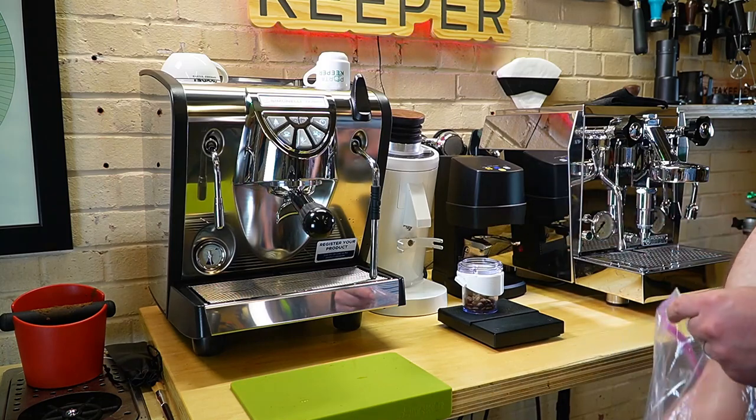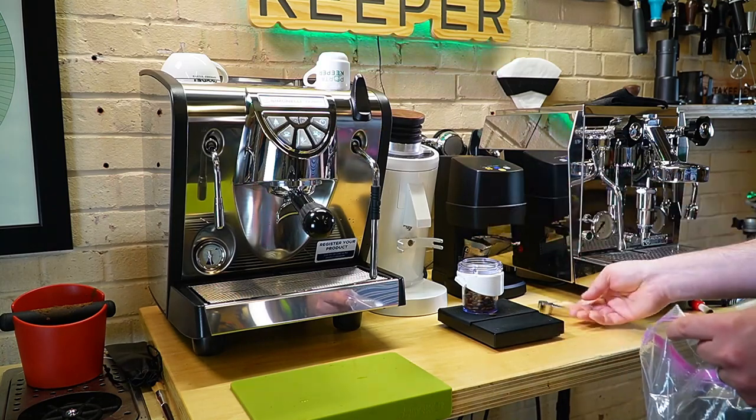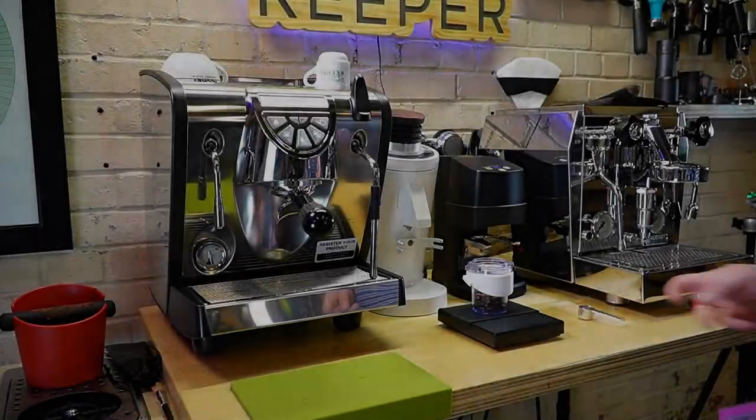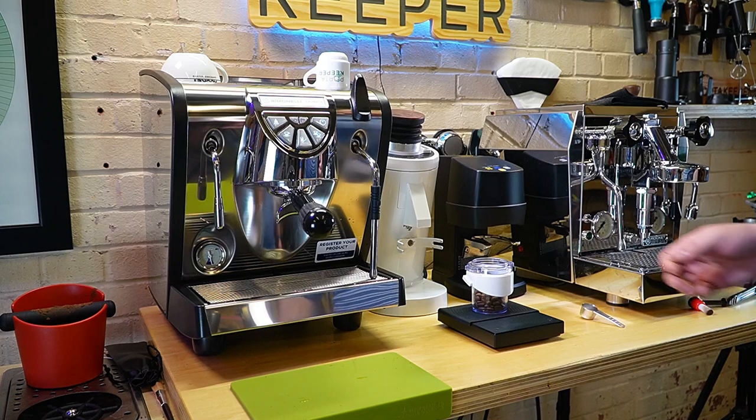We're going to do 18 grams. Went a little bit over, but okay, so there we are at 18 grams. Let's put it into our DF-83.